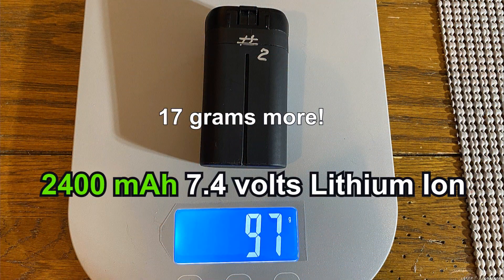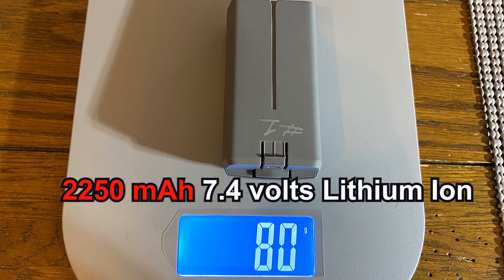The original Mavic Mini battery actually weighs more than the newer ones. The original battery was 2400 milliamps and 7.4 volts, and the new one is 2250, 7.4 volts — so a little lower on the amperage. You can use the old version battery in the new Mini, but you can't use the new Mini battery in the old Mini. It's just a little bit heavier and it works fine.